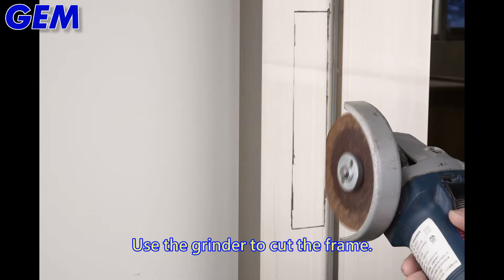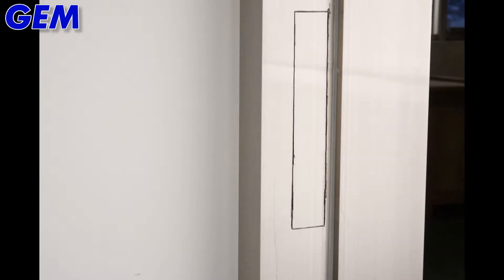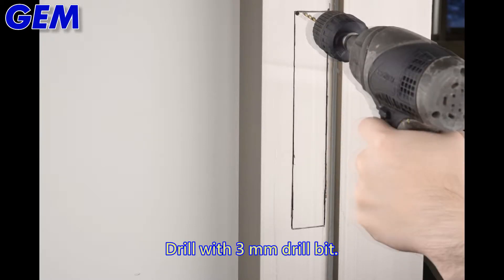Use the grinder to cut the frame. Then drill using the 3mm drill bit.